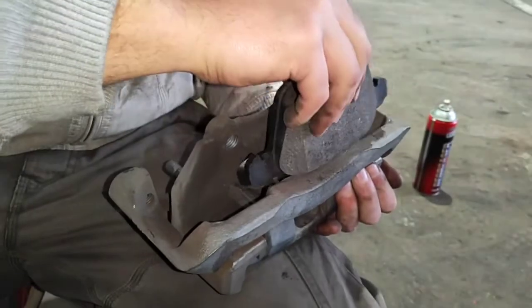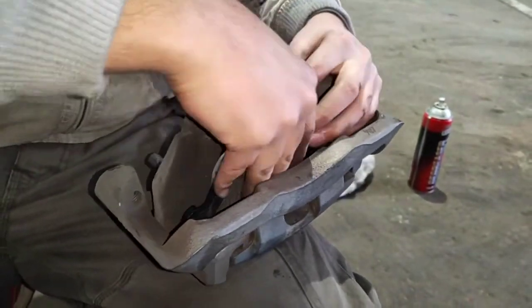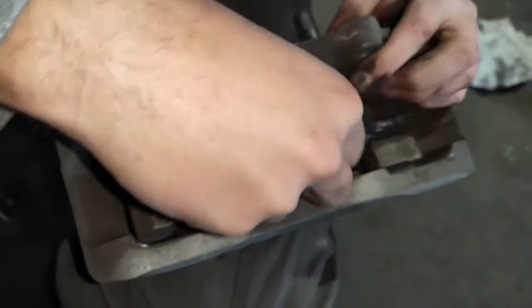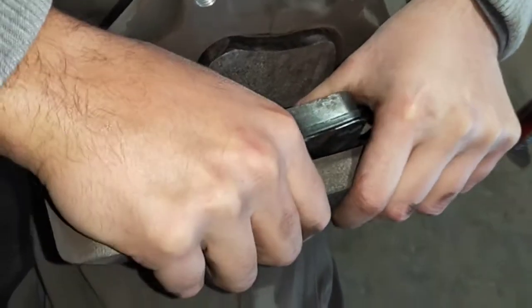Do this process first so it makes it easier to put it on. Put your new brake pads in the housing. You can't put them in any other way because they won't go into place and hold anyway.